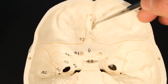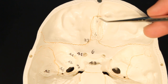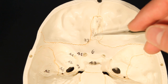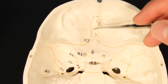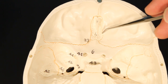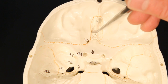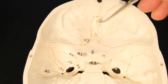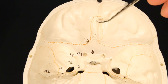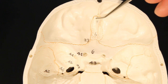Now the ethmoid bone has three landmarks visible. You're going to be able to see all these little dots — those are actually holes. They're called the olfactory foramina. Now the holes are piercing through what's called the cribriform plate. This flatter section here and here — so that flatter area that has the holes going through it is the cribriform plate. And then right in the very center, there's a spike here.